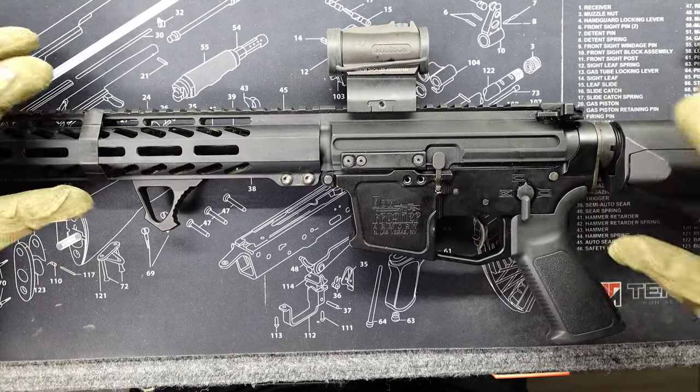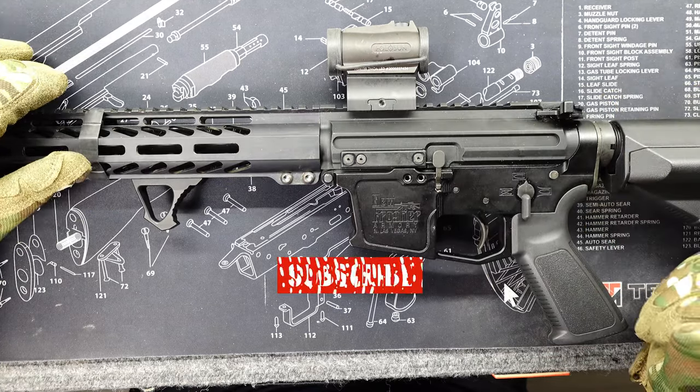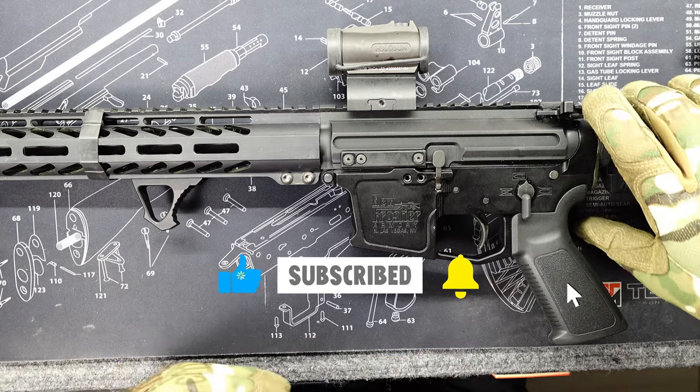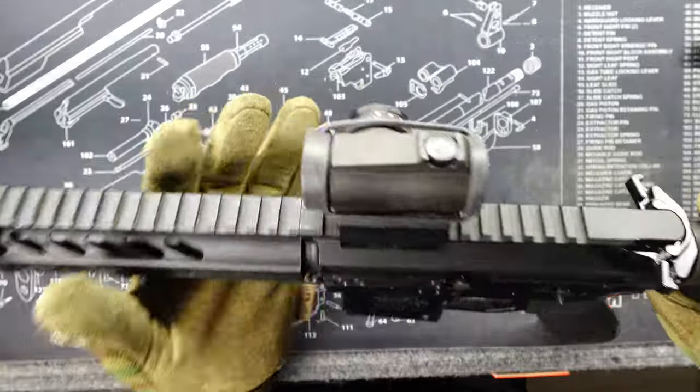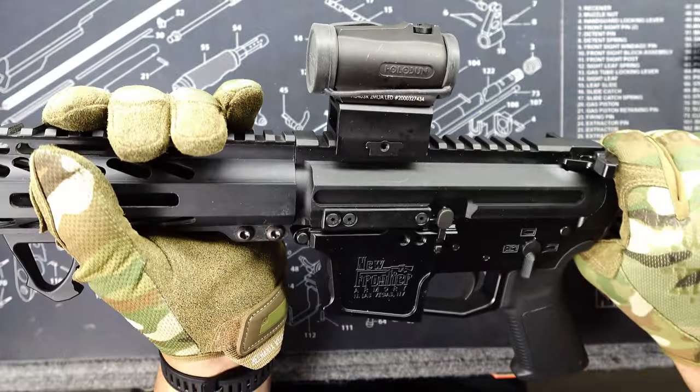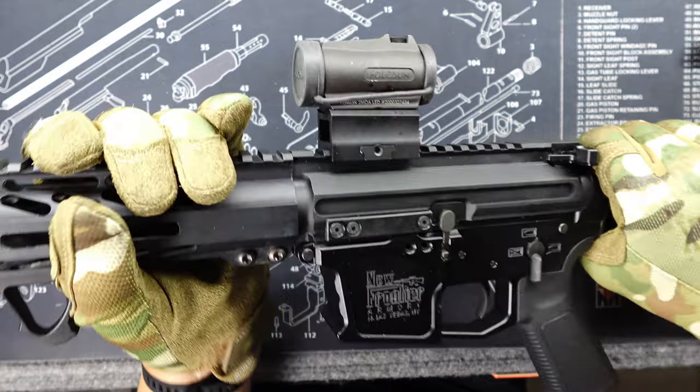Welcome back to the channel, Vegas Ranger here. I'm gonna tell you what happened to me this weekend — I went shooting. This is my AR-45, and when I went to pick up my gun, I grabbed it like this, and what happened was my hand guard twisted just like that.